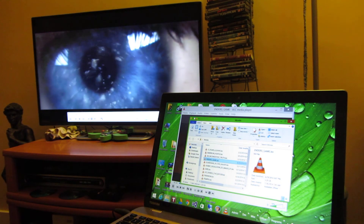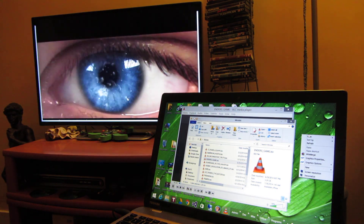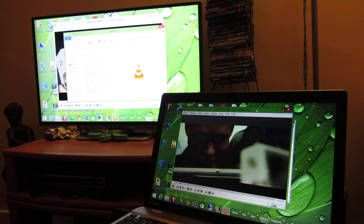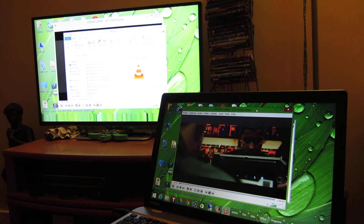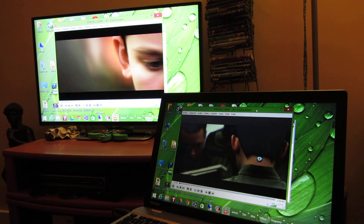I believe if you reduce the resolution a little bit further it'll be faster. But in any case, that's really the demo I wanted to show, and I hope this helps you a little bit in trying to set this up. Thank you for watching.